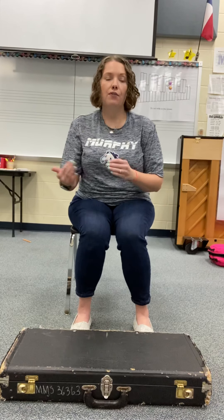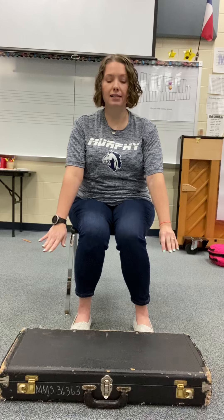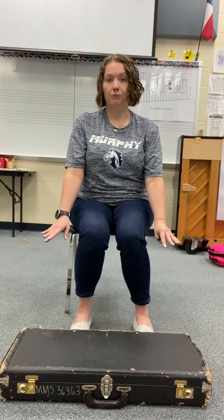I know sometimes it might seem a little easier to place it on your bed or on a chair, but if it were to fall off the bed or the chair, then your instrument is falling from a higher distance. So we always want to keep our cases flat on the floor — that way our instruments can stay safe.